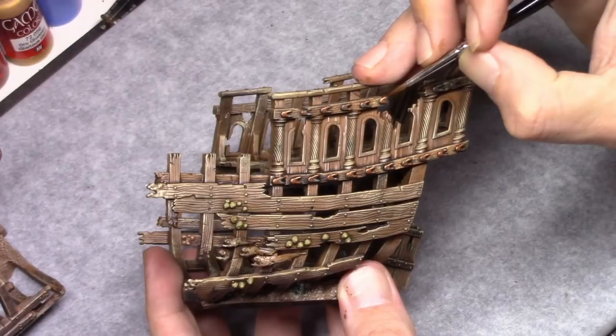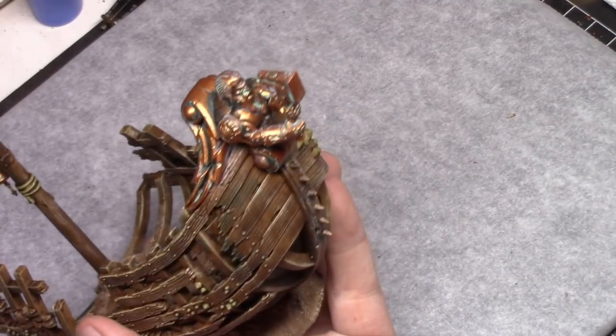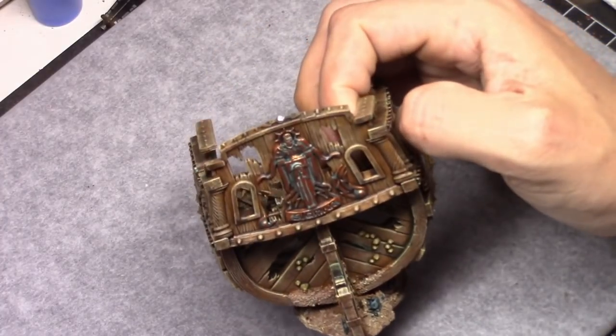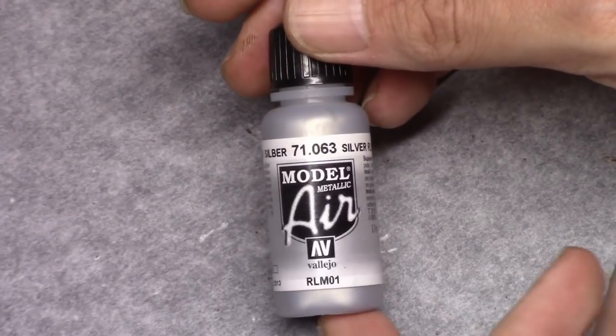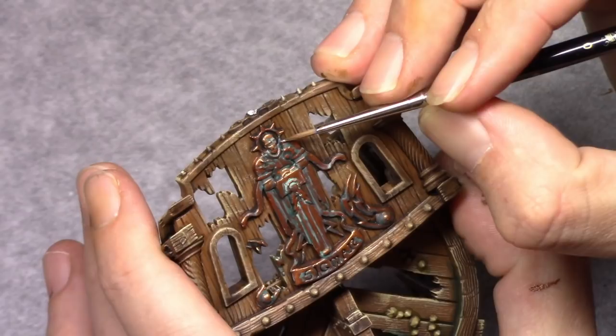For a model I always apply the rule of keeping it at arm's length and seeing if I like it at that range. But as far as a piece of scenery goes, I put it on the table, take about two or three meters back, and if I like it then I'm okay with it. So you can be a lot less precise on scenery.